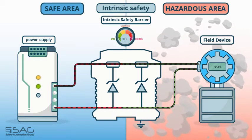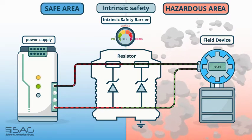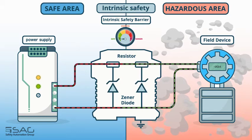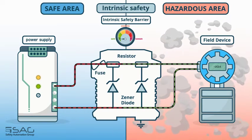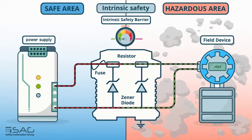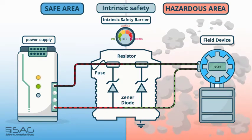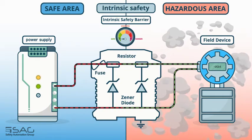There are three components in the barriers to limit the electrical current: 1. Resistance, 2. Zener diode, and 3. Fuse. The resistor limits the current to short-circuit current. Zener diodes limit the voltage to the value of open-circuit voltage, and also operate fuses after the activity of the Zener diodes.